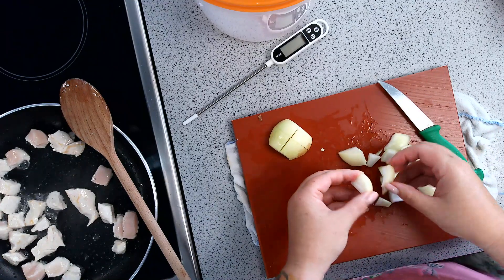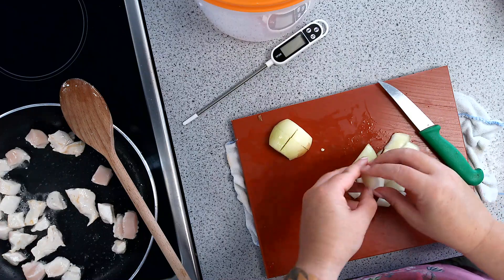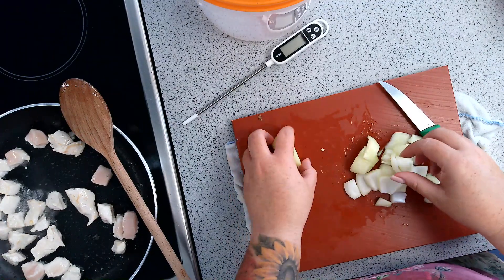You can see that my chicken is starting to go golden on some edges, which is brilliant. I've got my food probe ready to take the temperature when I think my product is done, to make sure that I'm not getting any food poisoning.